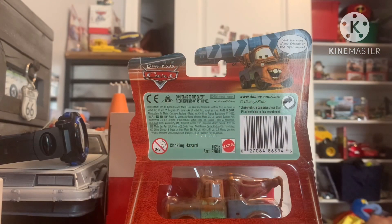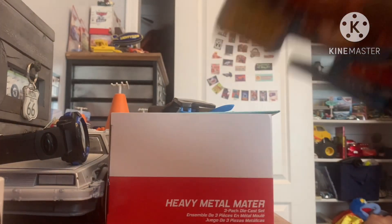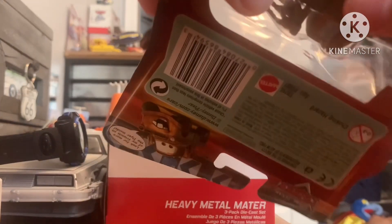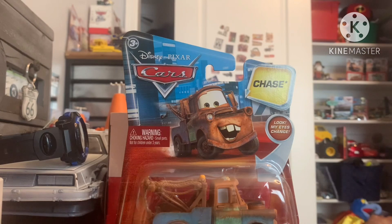On the back it shows Mater and he says 'look for my friends.' More of my friends on the flyer inside, because he comes with a flyer, which is pretty cool. That's how the cars used to come back in 2010. And enough of the talking, let's get him out of the package.